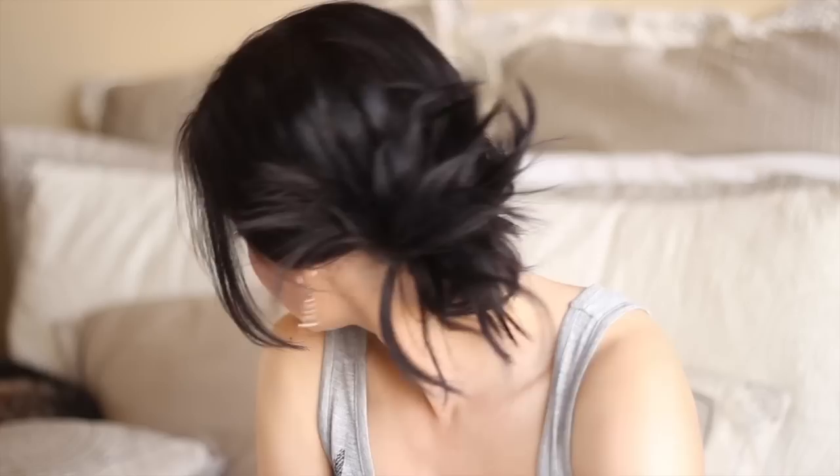Moving on to the next hairstyle — I'm just going to twist some hair but stick it over the rest of my fringe. I parted it a little more to the side, take that section and twist it, then flip it over and put it over the rest of my hair on the other side of my head and secure with a bobby pin. Super simple and quick.